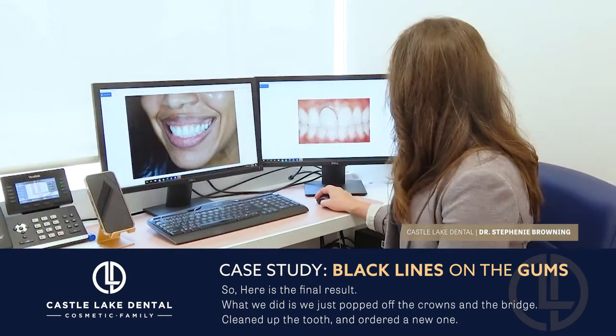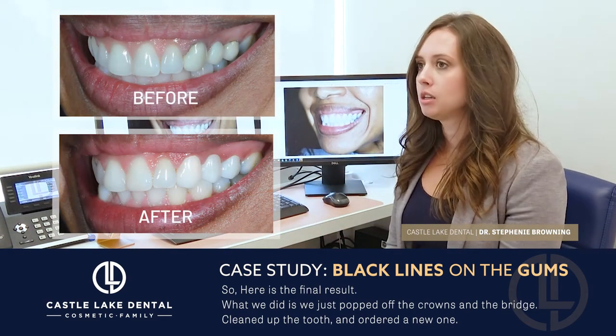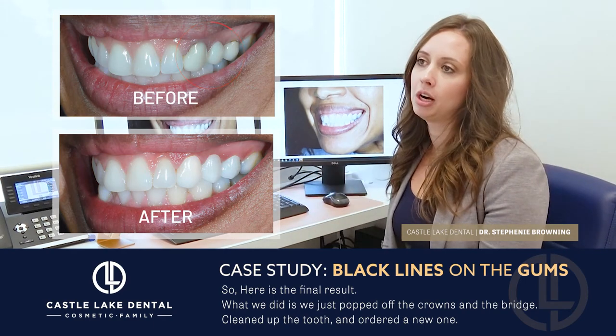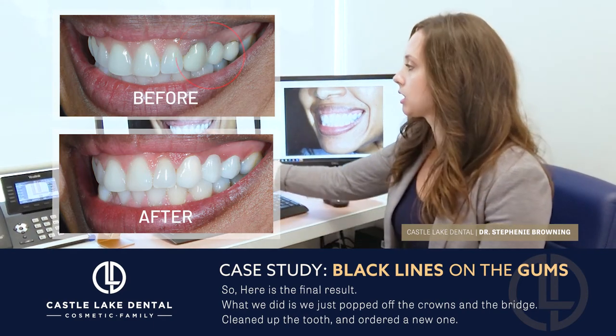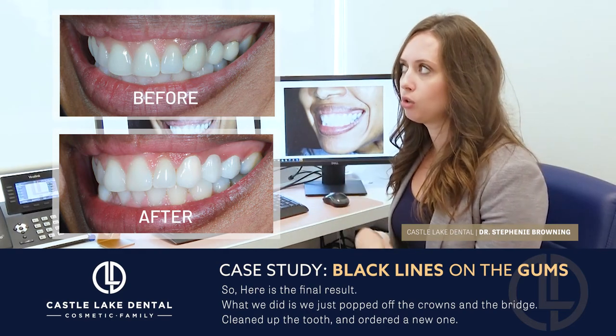So here are the final results. What we did is we just popped off the crowns and the bridge that she had, popped it off, cleaned up the tooth, and ordered new ones.